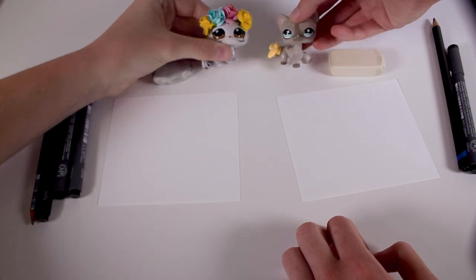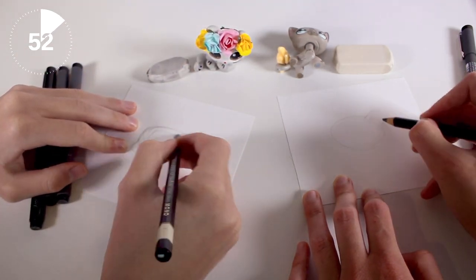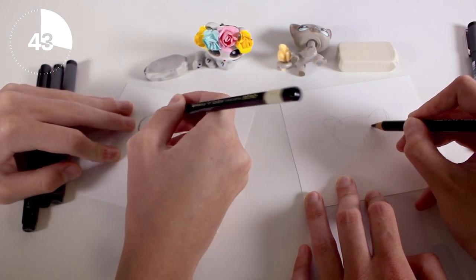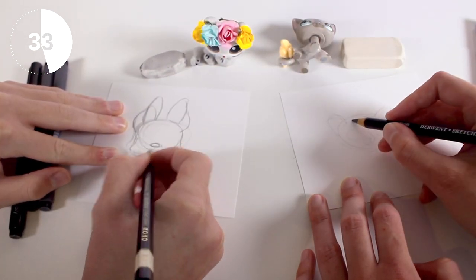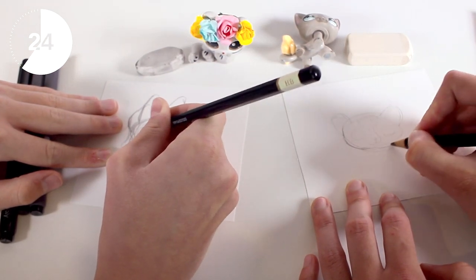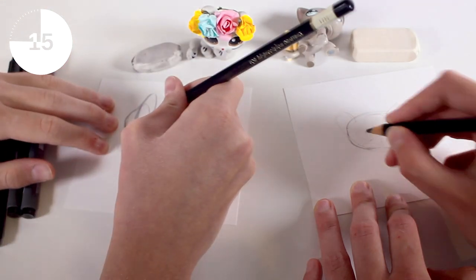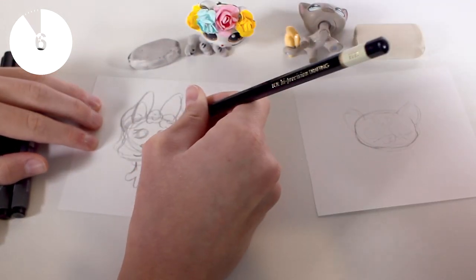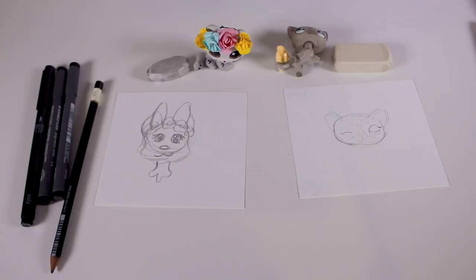We are going to be starting with one minute on the clock. Oh gosh, I lost time. I haven't even done the flower crown. I'm just going to start lining. We have eight seconds — we don't have time to line. Oh no.